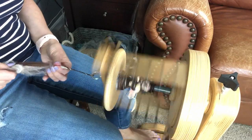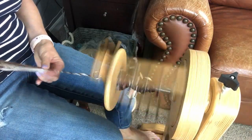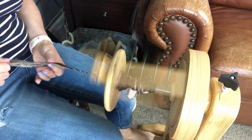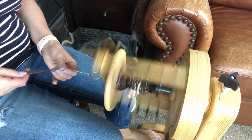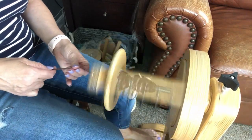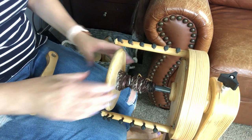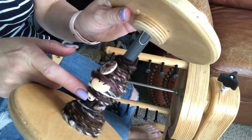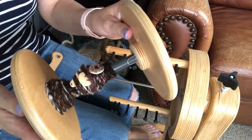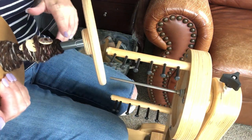Now I'm going to show you how you can add beads if you are plying — and this is an easier way, I think. We've finished spinning this part. We've got buttons in here, we have elephants in here — three elephants and two buttons. I'm going to set this up on my Lazy Kate and then show you how to ply and add beads that way.